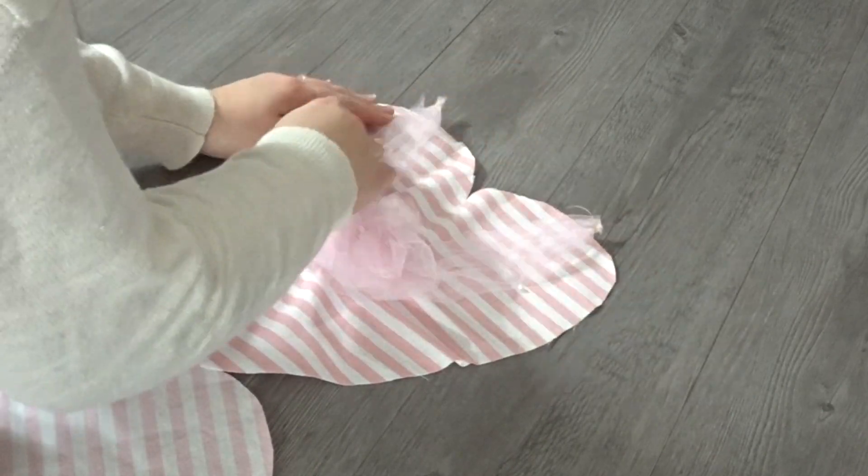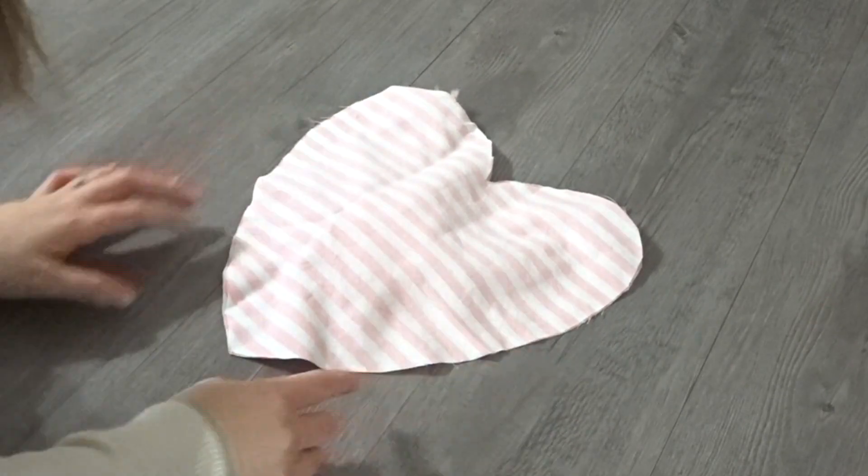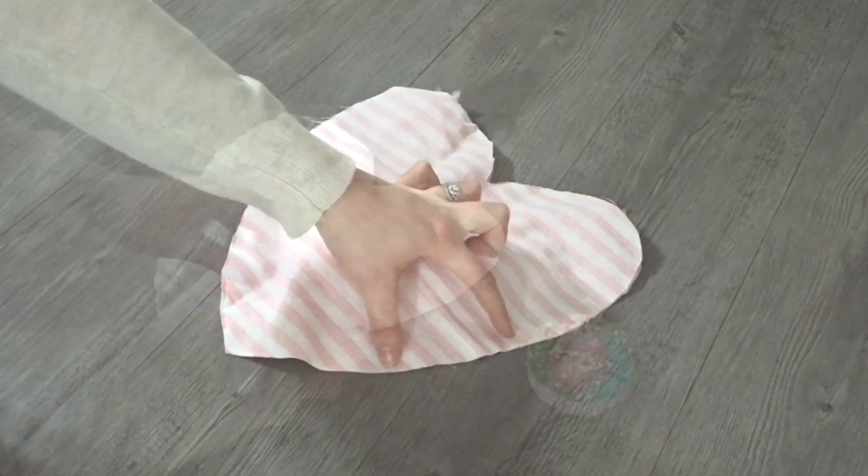Now I need to take the other side of the heart and face it right side touching the other side and go ahead and sew all the way around leaving a two inch opening.